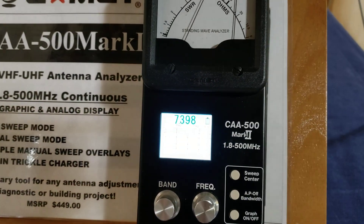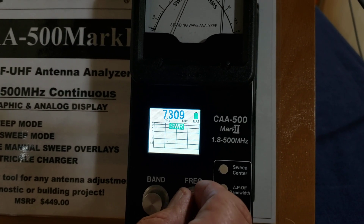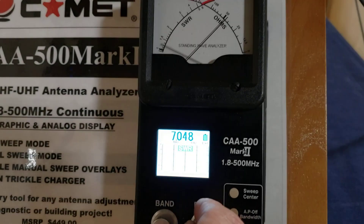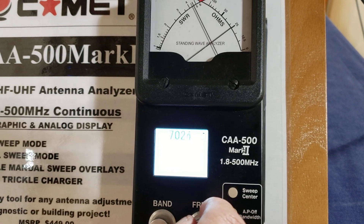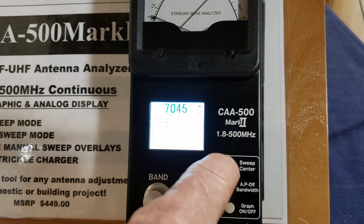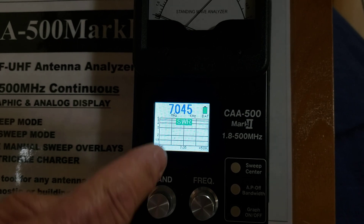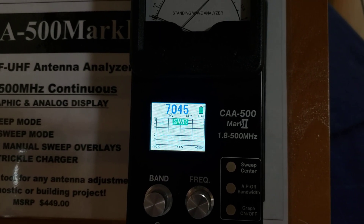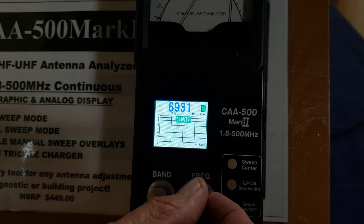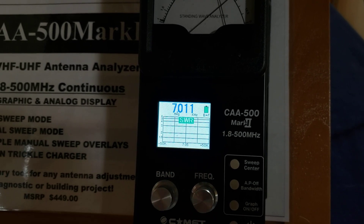Now the analyzer is waiting for us to tell it what we want to do. We're going to find the lowest SWR point, looking at the needles. Right there. Now we're going to press sweep center, and that's going to lock in 7.05 as the center of our sweep. It's flashing plus or minus 50 kilohertz. We can choose a broader bandwidth, but this is a narrow band antenna, so we're going to leave it on plus or minus 50 and press bandwidth.